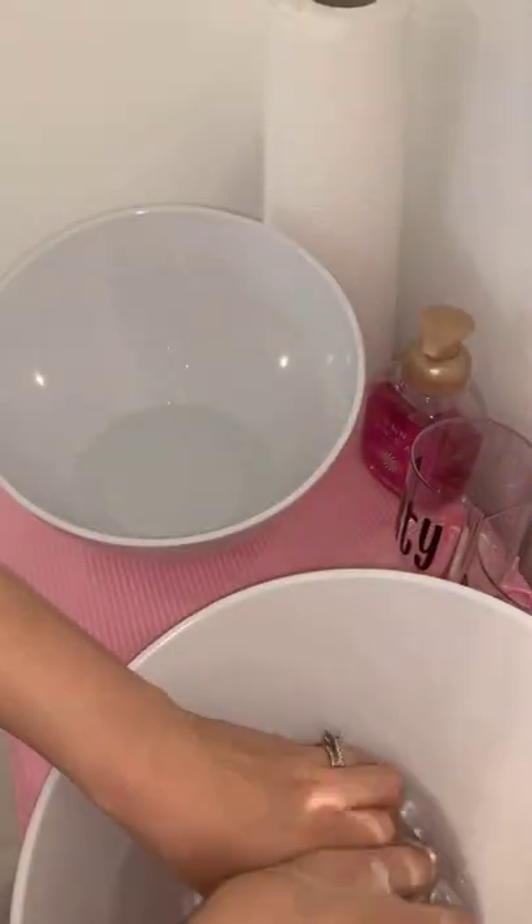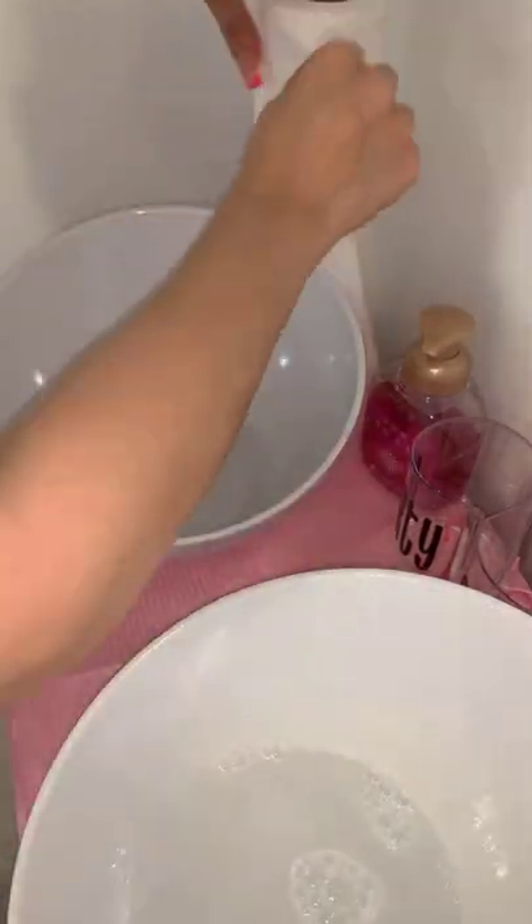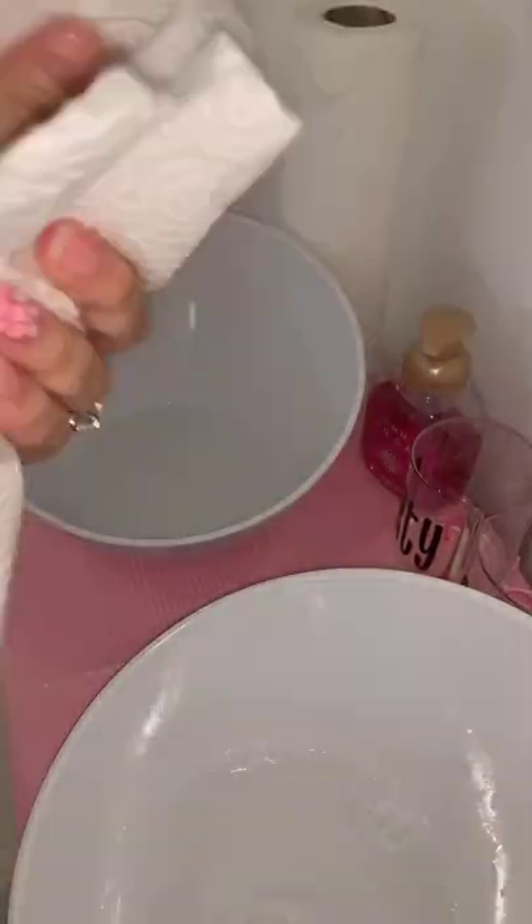Then I just continue on with top coat, take pictures, and then they're gone. Once I'm done with my client, I dump out that dirty water and then I disinfect each bowl.